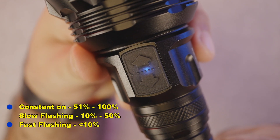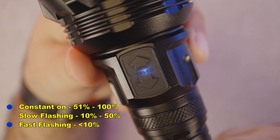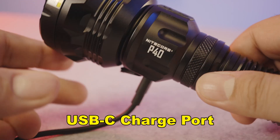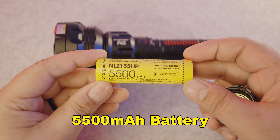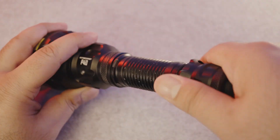Whether you're running full turbo or low with a max runtime of 20 hours, recharging the P40 is easy. You can tell when you're running low with the power indicator located between the buttons. On the other side is the USB-C fast charging port, which can fully recharge the 5,500 mAh battery in just over 2 hours. Or you can remove it and pop in a fresh battery.